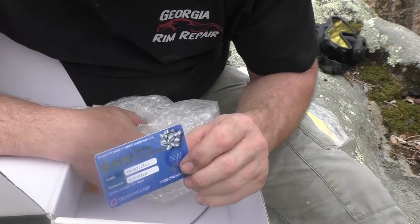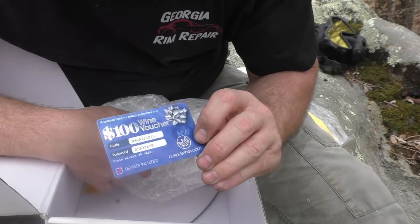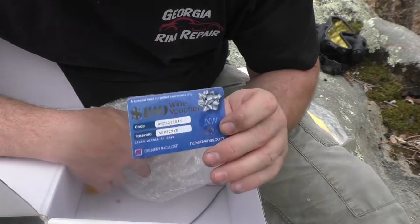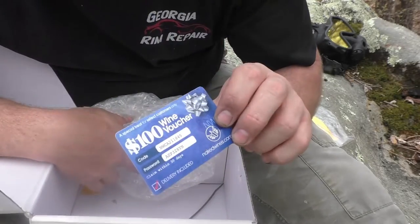It even comes with a zip tie to securely fasten your regulator inside the mask — they hooked you up with everything. I don't know if this was a perk just for me or if it comes with everything, but there's a hundred dollar wine voucher to nakedwines.com — apparently if you spend a hundred and sixty dollars you get a hundred dollars free. I'm thinking this would be a perfect thing to give away on a live stream, so make sure you catch those shows every Saturday night. If you're interested in getting one of these masks for yourself, make sure you visit Dive Right In Scuba's page. And if you want to subscribe to this channel for more content, click my logo on the page. Thank you for watching!